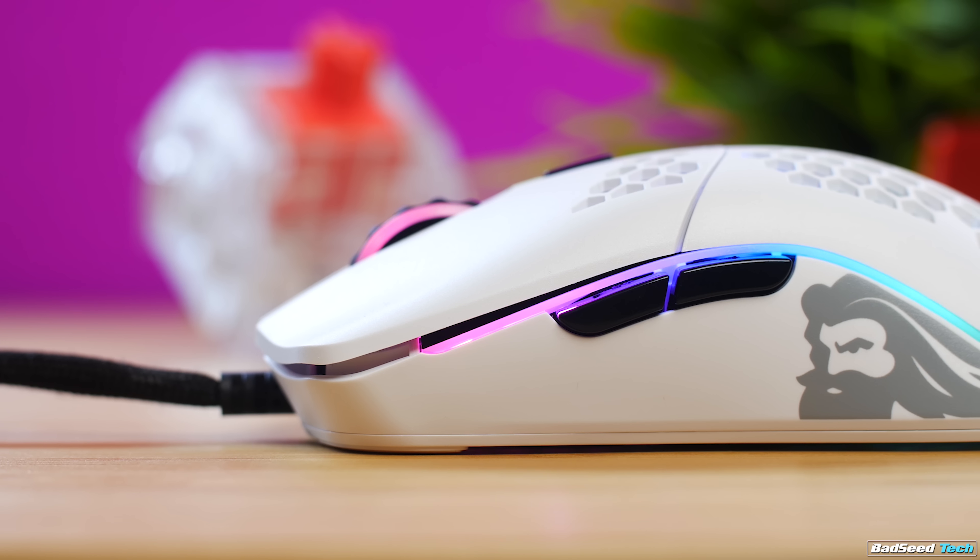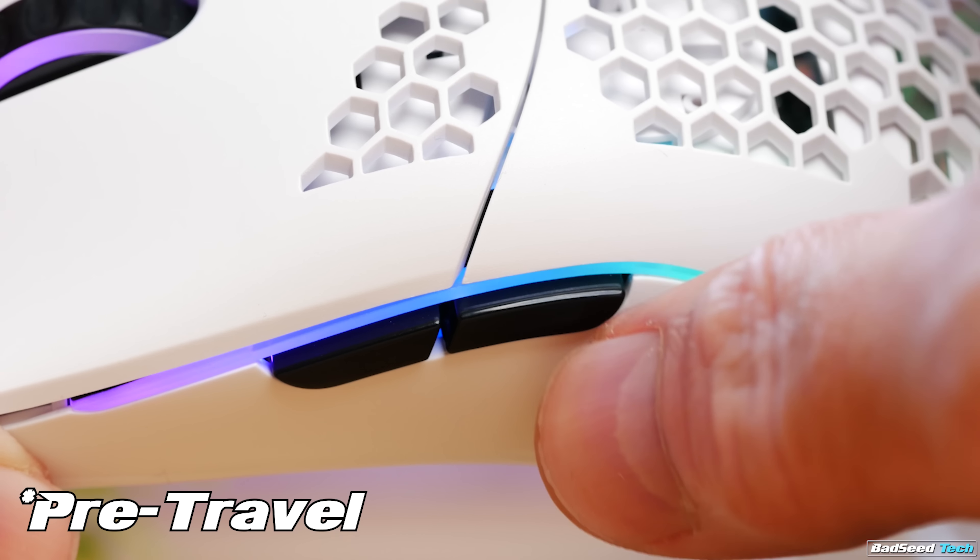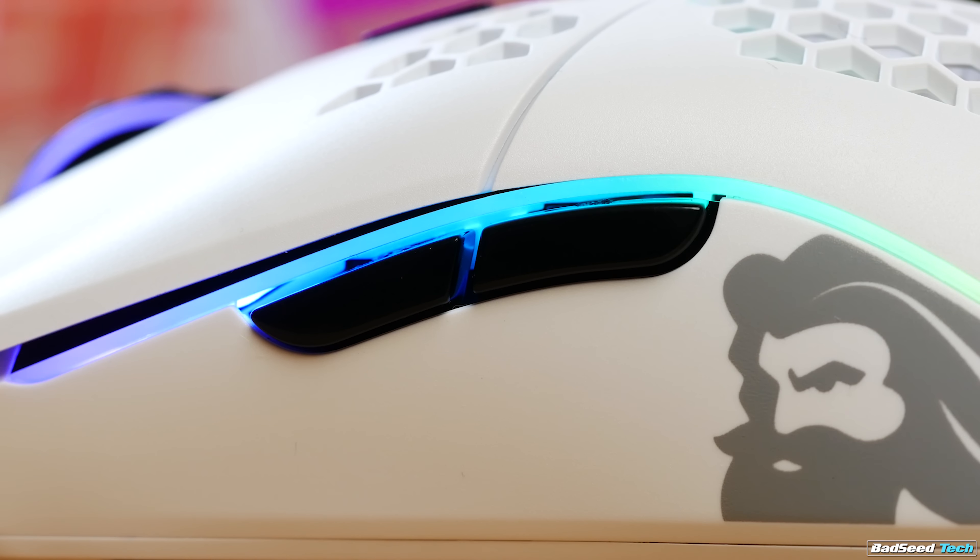Side buttons here are Huano switches — I do enjoy them. They've got a nice crisp click to them. They have a little bit of side play, more so on the rear button than the front button. Great shape, great position regardless of which grip you're playing with.